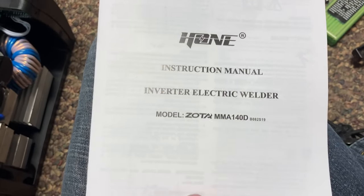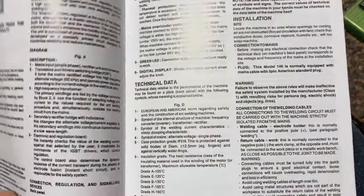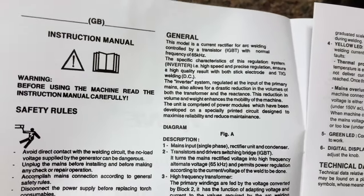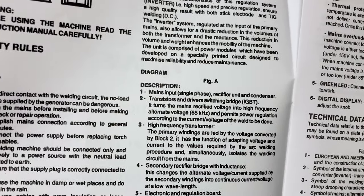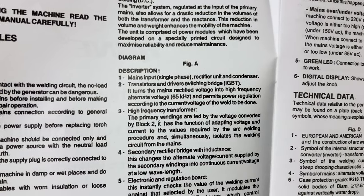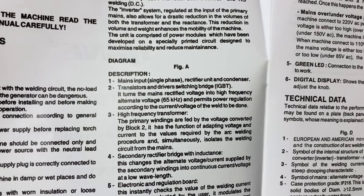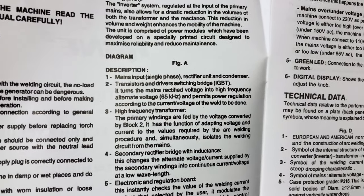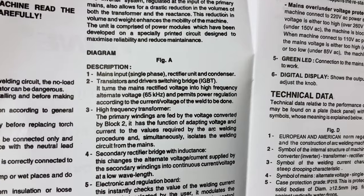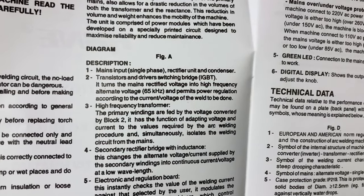This is the instruction manual for the MMA 140D by Hohn — an inverter electric welder known as an IGBT model. It explains the operating principle: the single phase AC input from the grid goes into a rectifier unit and condenser. The second block contains transistors and a driver switching bridge — the very high powered transistors called IGBTs — which turns the main rectified DC voltage into high-frequency alternating voltage at 65,000 Hz. That's 65,000 cycles per second, which permits power regulation according to the current and voltage of the weld.